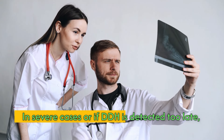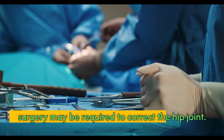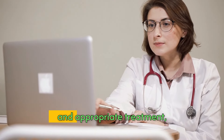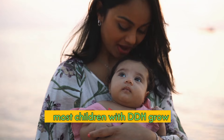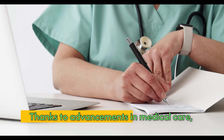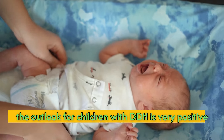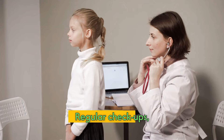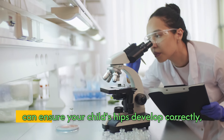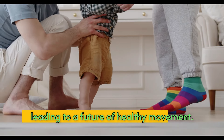In severe cases, or if DDH is detected too late, surgery may be required to correct the hip joint. However, with early detection and appropriate treatment, most children with DDH grow up to lead normal, active lives. Thanks to advancements in medical care, the outlook for children with DDH is very positive. Regular checkups, early intervention, and proper treatment can ensure your child's hips develop correctly, leading to a future of healthy movement.